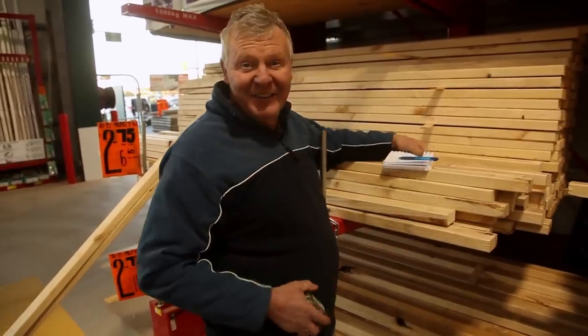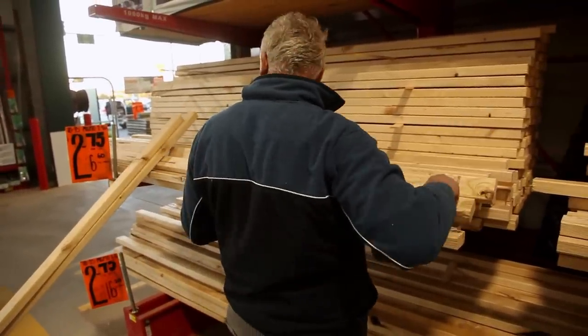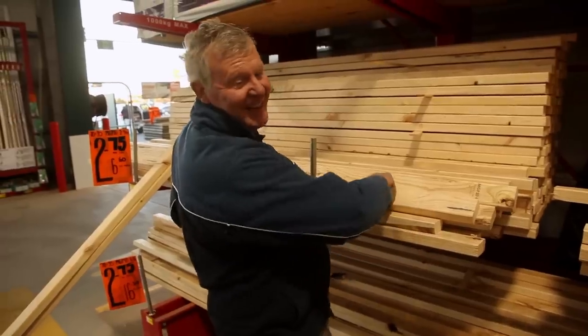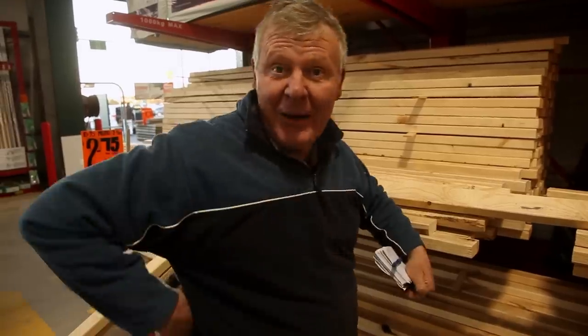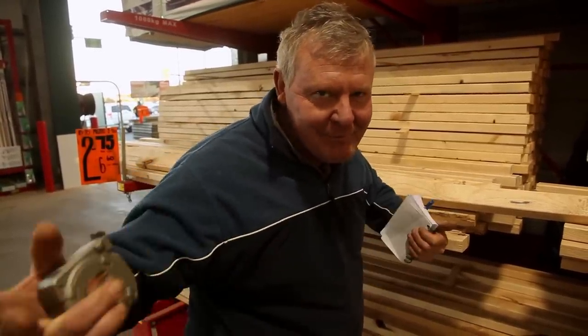You can buy an observation hive on the internet apparently, but they're about 900 bucks. I wasn't feeling that enthusiastic about that price. Plus, if we just went and bought one, we wouldn't chew up another five episodes of some other nonsense that we're not sure we're doing.